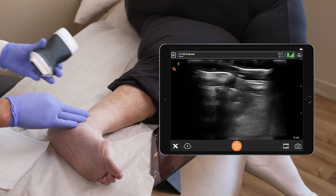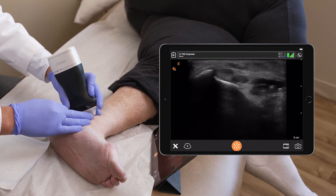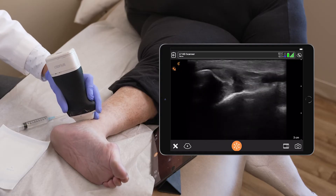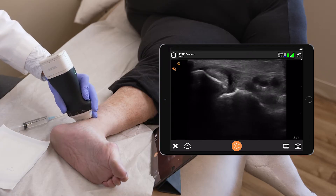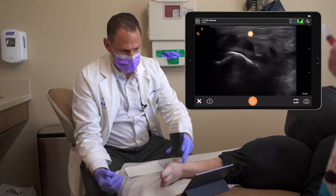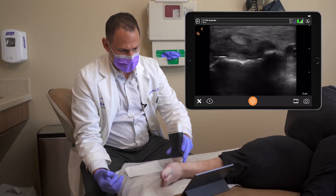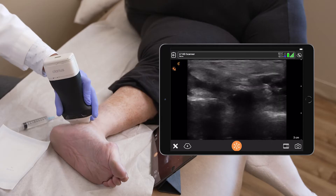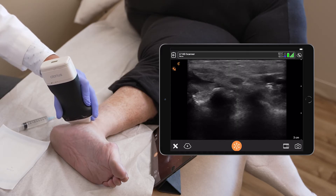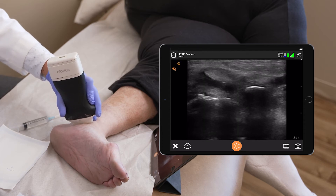To find the tibial nerve, I'm locating the medial malleolus. I visualize the nerve next to the artery, and one option is to go towards the tarsal tunnel. You have Tom, Dick, and Harry — tibialis posterior, followed by flexor digitorum profundus, and then flexor hallucis longus — with the tibial nerve in between them.